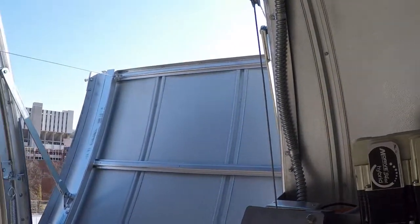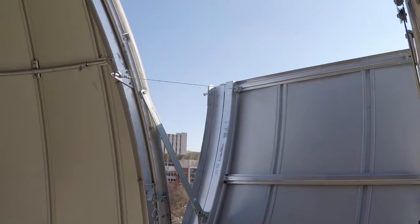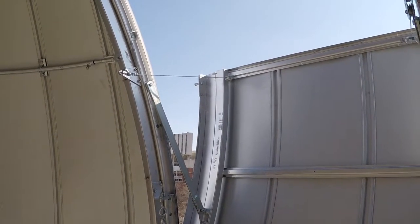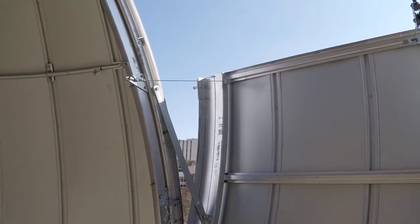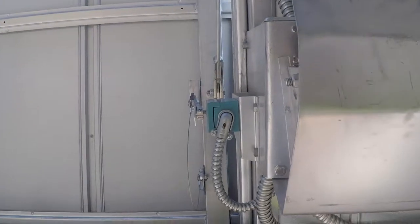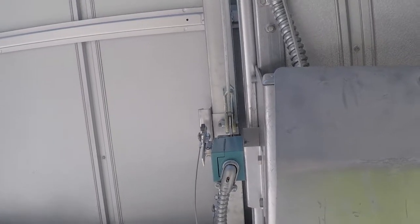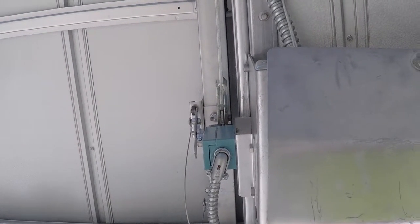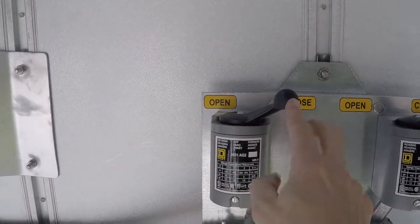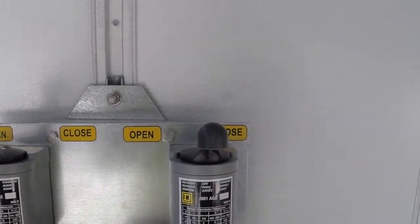Now we're feeding back in. We'll see a little bar back in there that's going to hit that lever, and when it hits the lever and pushes it up, it's going to stop — there you go. Even though I still have the lever in the closed position, we're fully stopped. Whenever that happens, always move the lever back to center. Now let's do the same thing with the upper shutter.